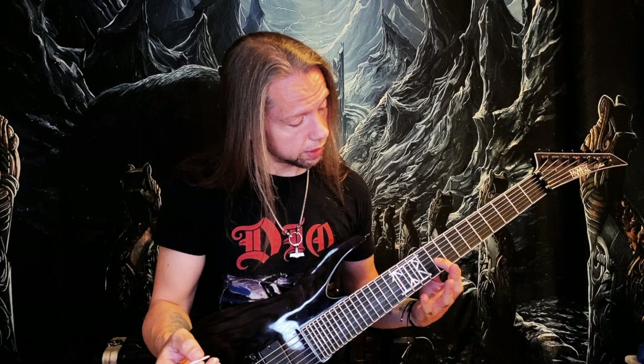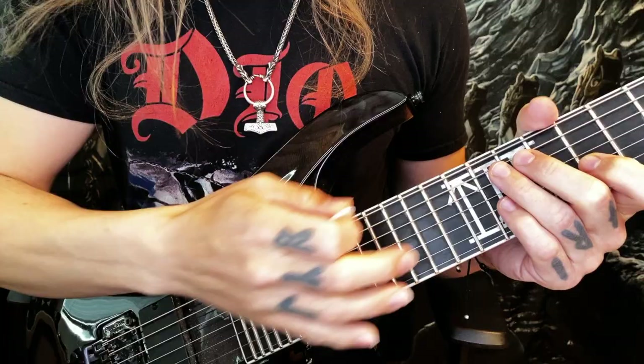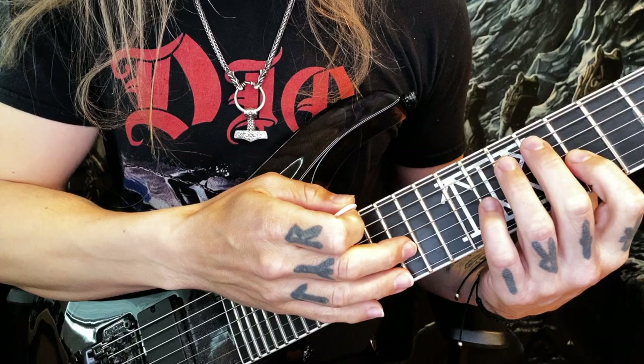The fret hand little finger goes on the twelfth fret of the G string, which is the third of the chord E minor, and then you tap with your pick hand middle finger on the fourteenth fret on the G string — that is the B, the fifth of the chord E minor. Then you can play something like this, eighth triplets going up.